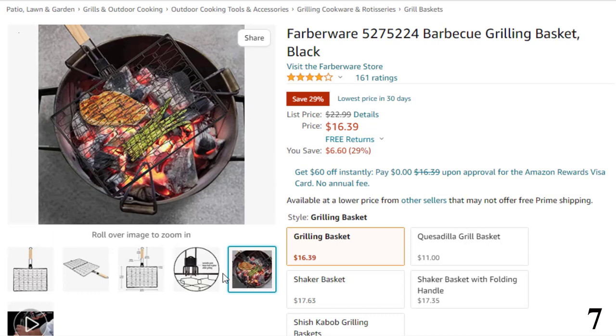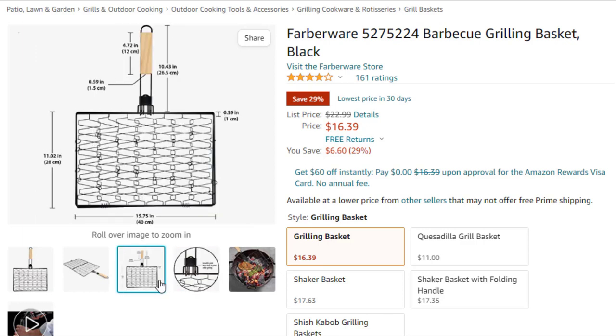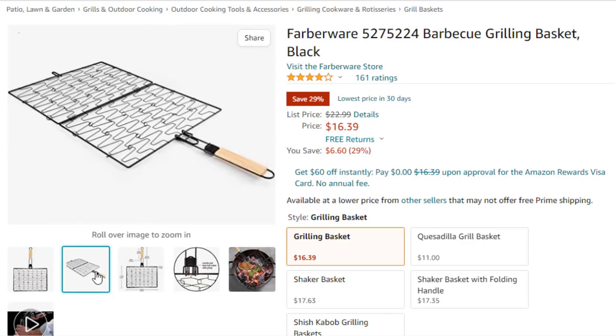Whether you want to grill hamburgers, steaks, seafood, or even vegetables, this 20-inch long and 16-inch wide grill basket has got you covered. Made of durable steel, this grill is dishwasher safe. Further, this grill basket comes with a non-stick coating, thus making it a must-have during your camping trips.